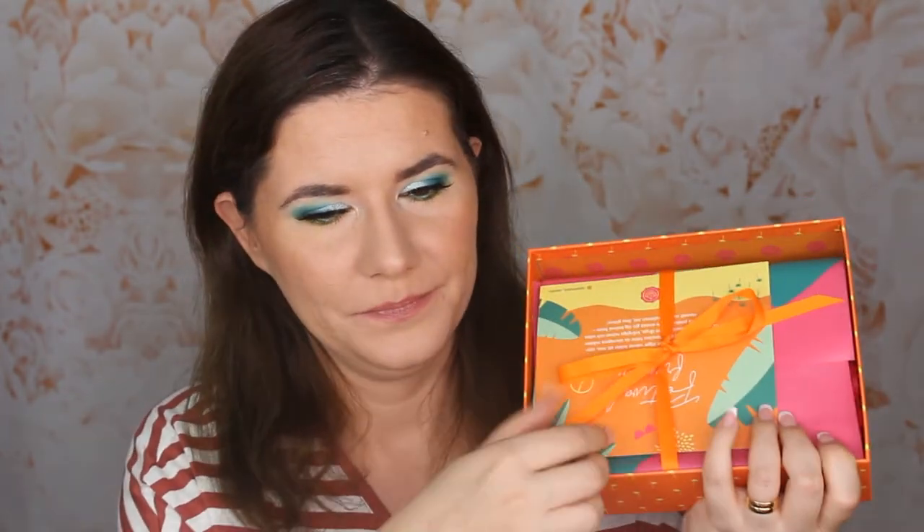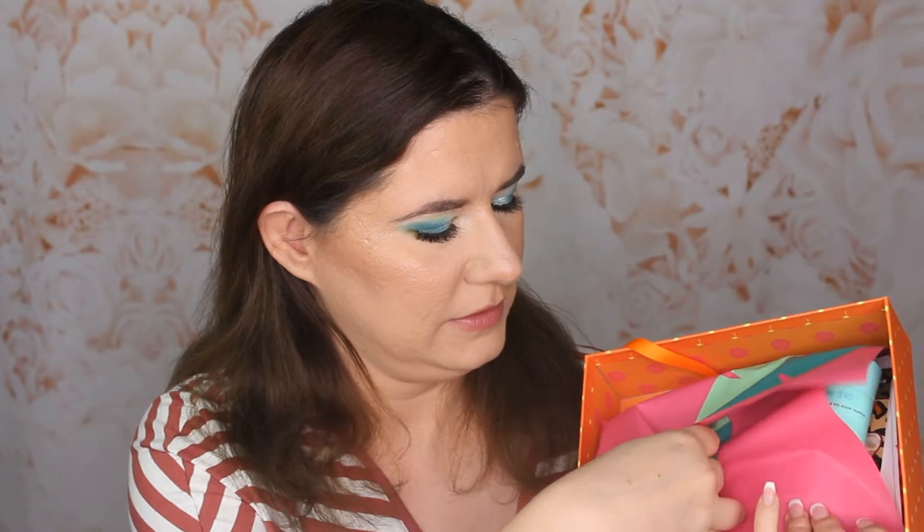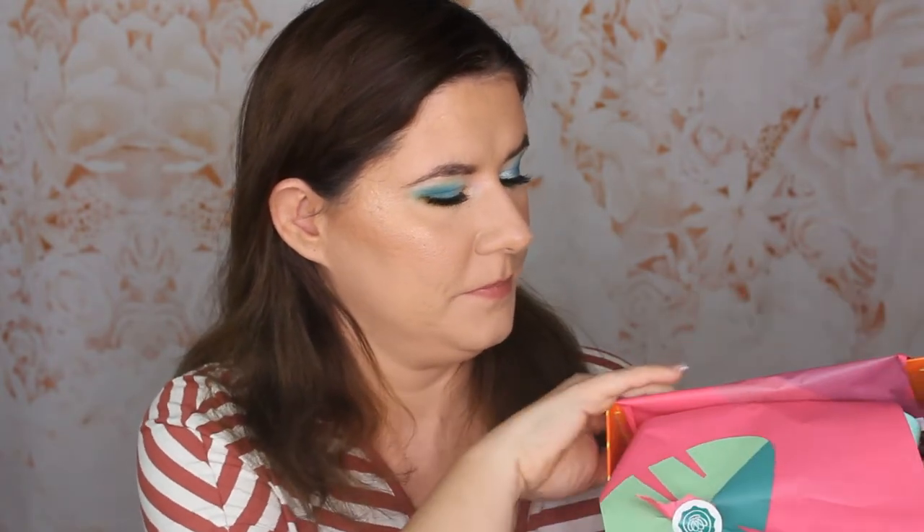It says Festival Friends 2018, so I think something colorful is going to be in here. Guys, sorry I had to stop filming because my camera card was full with videos I'd just filmed, so I had to transfer them to my computer. Now we can continue — so let's open it. I hope there's something exciting here. I love this orange shade.